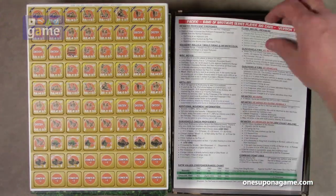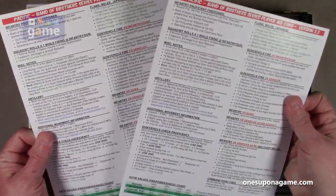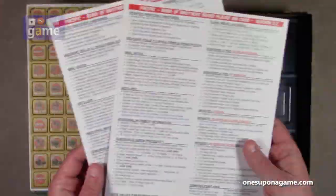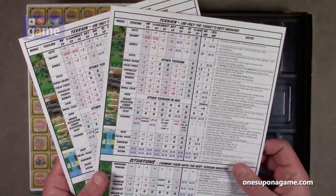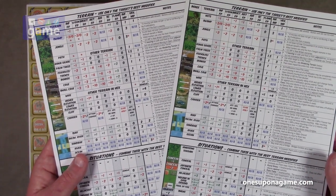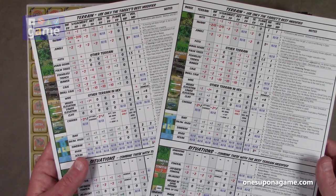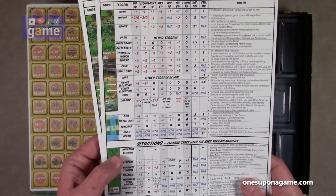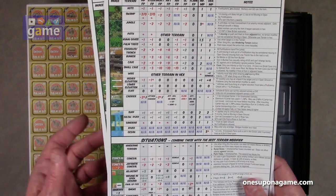So then we've got our player aid card — there should be two of these, and yes, there are two. They are coated card stock quality. And we've got your terrain chart with graphic examples of the terrain so you can compare it to the beautiful artwork on the maps. And then situations — hindering terrain, conceal, Japanese conceal, adjacent.